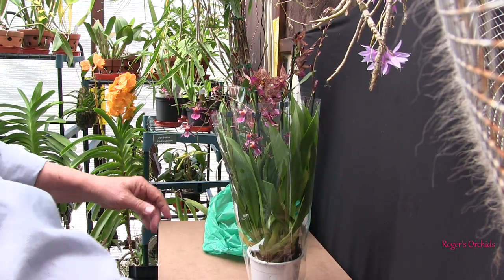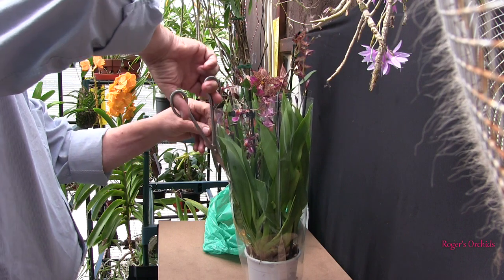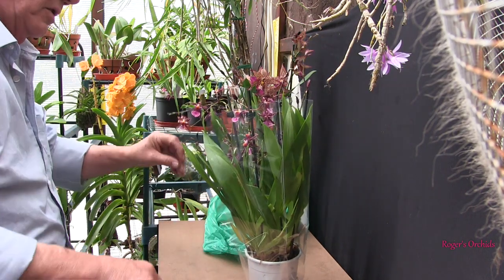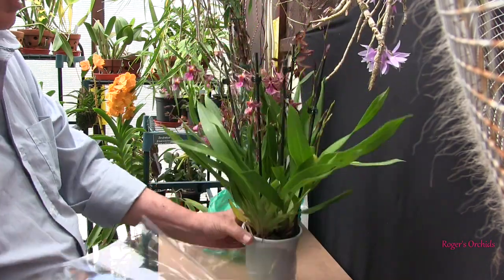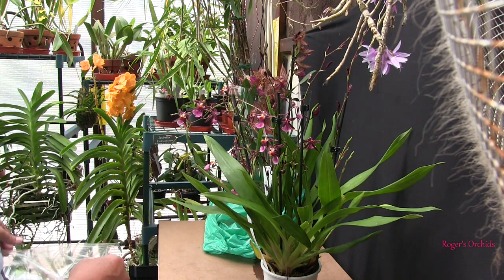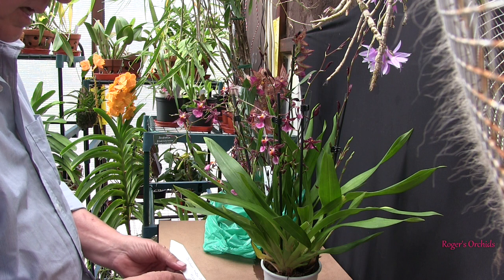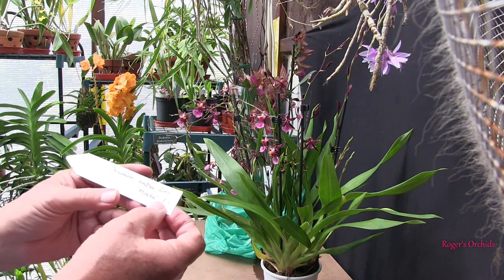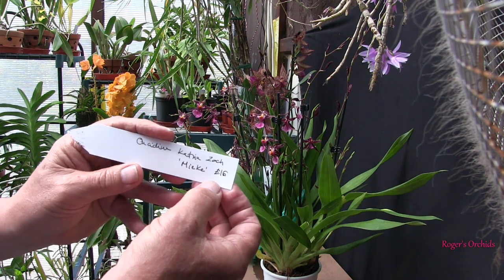We've got some water in the bottom of the bag. So this one's actually got a name — we'll get to it in a minute. Let's get some packaging off and see what the plant looks like. As I said, I did these exactly the same as the Phalaenopsis — pretty blooms, did no other checks, didn't look at the pot, look at the plant, nothing. Just looked at the blooms and thought I'll have that one. This is the start point. First of all, we have a label. This is Oncidium Katrin Zoc Mieke, I suspect that says.